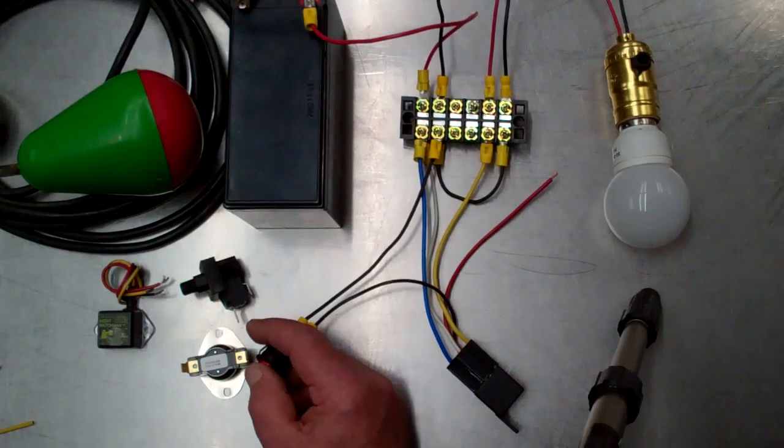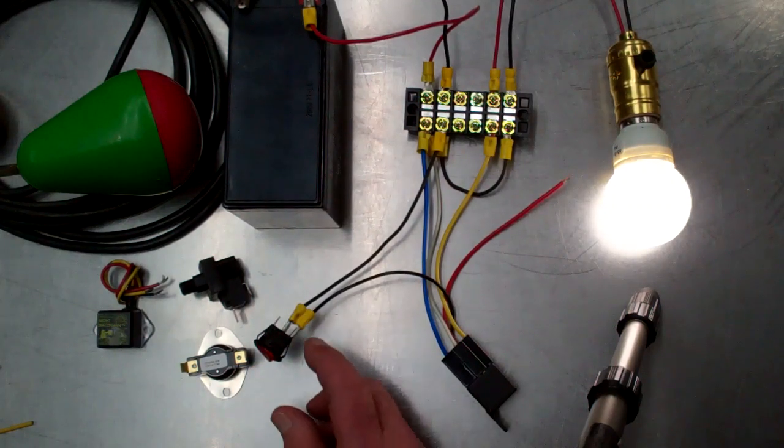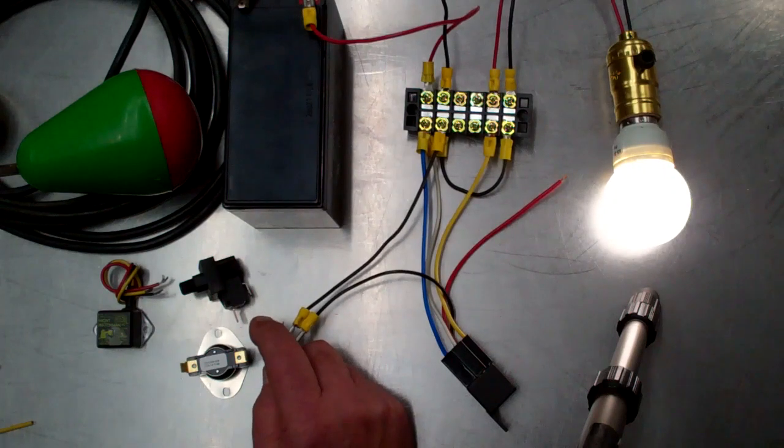When we flip the switch the load comes on, and you may be able to hear the little click from the relay body, which is the coil actuating.